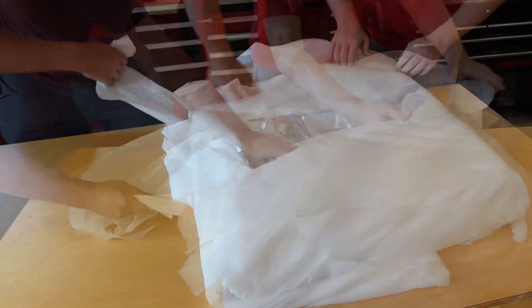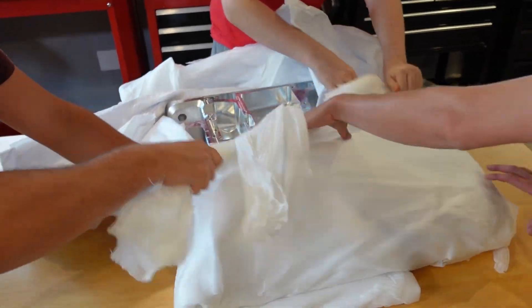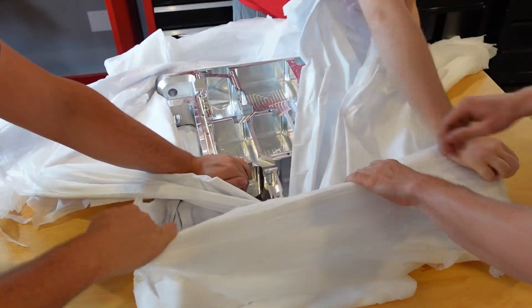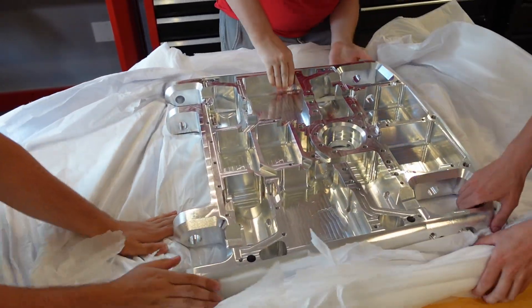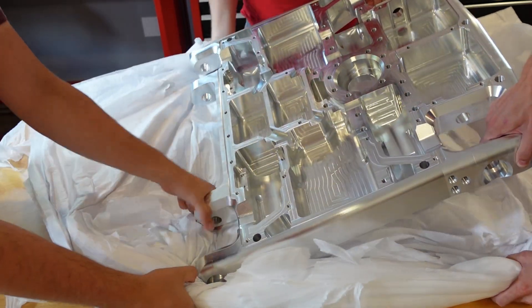He's going to unwrap this packaging. Look at that. This thing's huge. Whoa, that is insane.